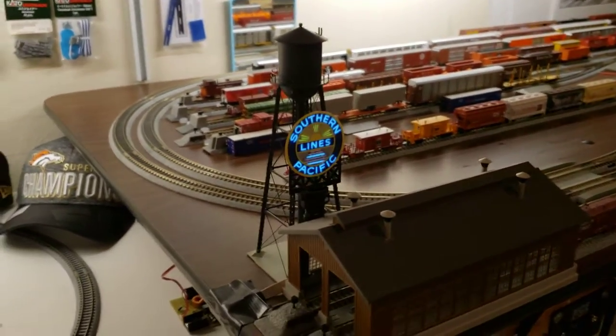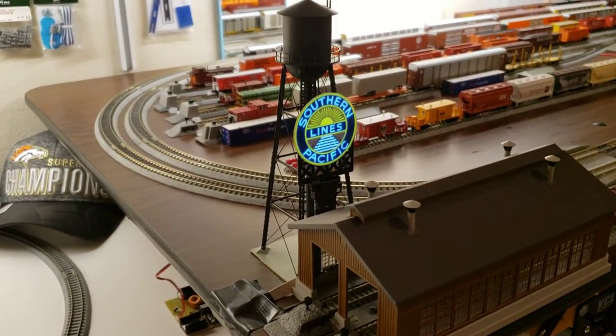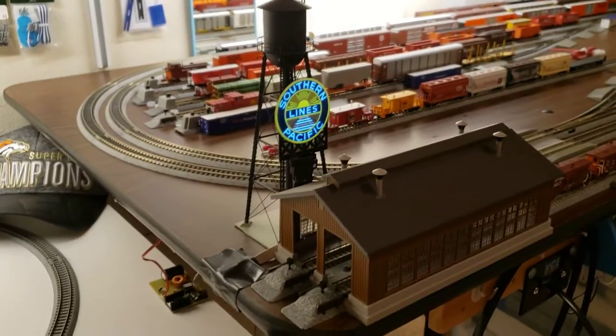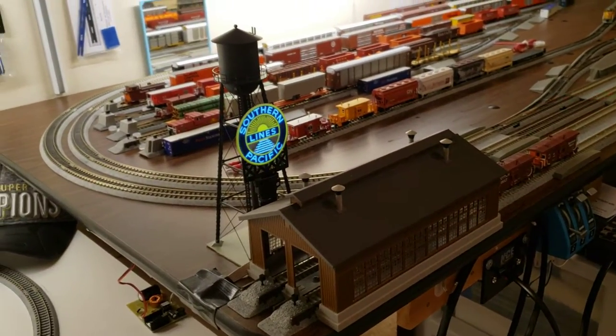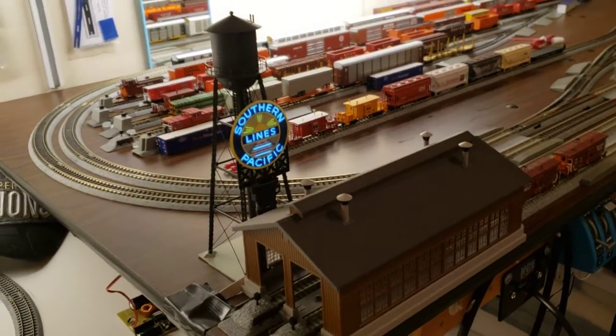We'll go to segment two. I've had my Southern Pacific lines running basically for about 24 hours now.